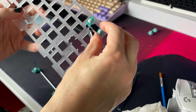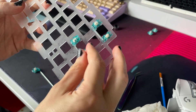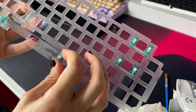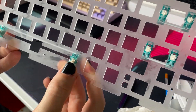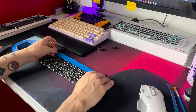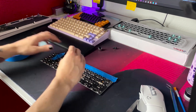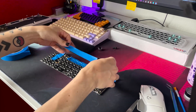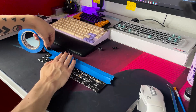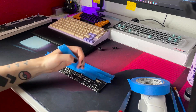All the lubing is done, so we'll clip the stabilizers back into the plate. Just like with all my other builds, I'll do the tape mod, which is just adding a couple of layers of painter's tape to the back of the PCB. This is a really popular mod because it's a super cheap way to change the sound of your keyboard. Just remember to make little cutouts so everything can plug back into the PCB.